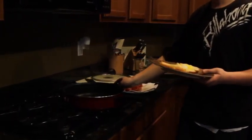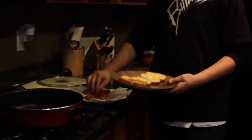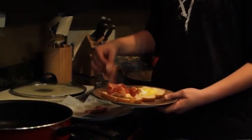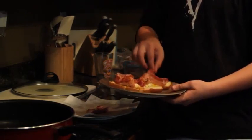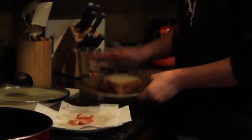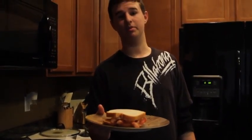Then you're just going to turn your oven off because you're done with it. Then you add some bacon — both sides, you know, you've got to get the bacon. Everybody loves bacon. Then put both sides together and you have yourself a delicious breakfast sandwich.